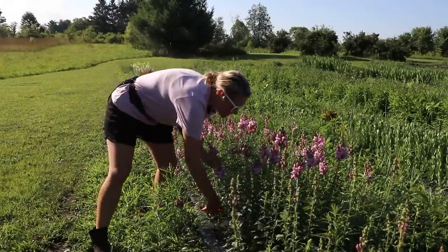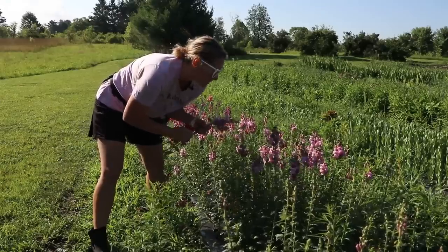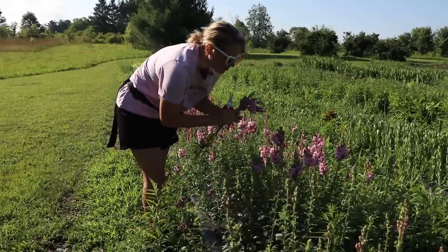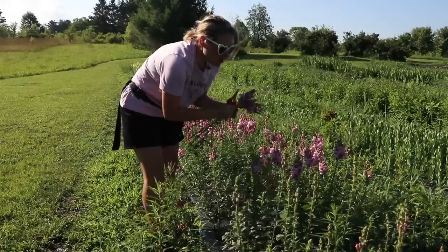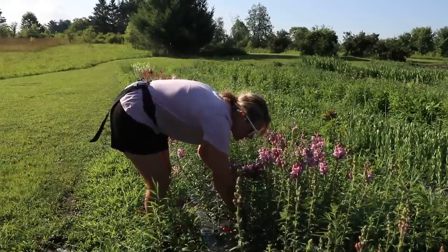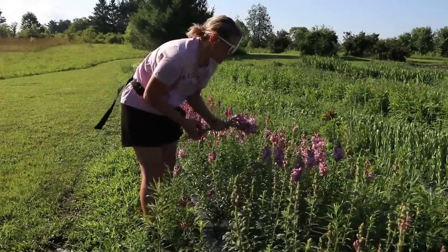I just did a pretty lengthy harvest video covering all the different varieties of these snapdragons, so I'll link that above if you're interested — I don't want to be repetitive. I'm also going to do a snapdragon-in-review video talking about my favorite varieties. Honestly, I'm really not sure you can go wrong when it comes to snapdragons.